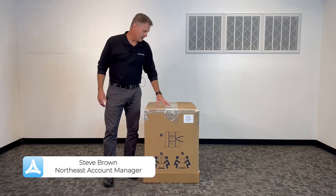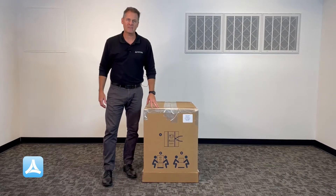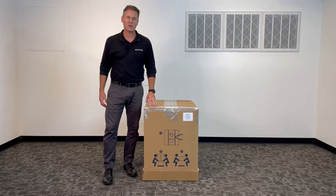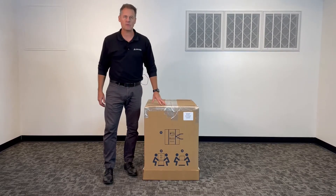Hi, my name is Steve Brown with Andersen Sterilizers. Thank you for your purchase of the AN75 Amproline Sterilizer. You now have the best solution for room temperature sterilization on the market. Now let's get into the unboxing process.